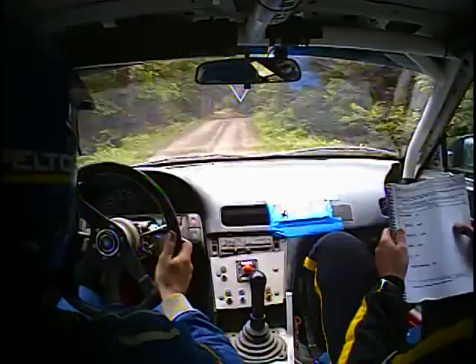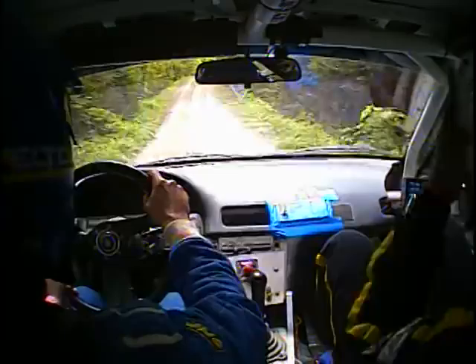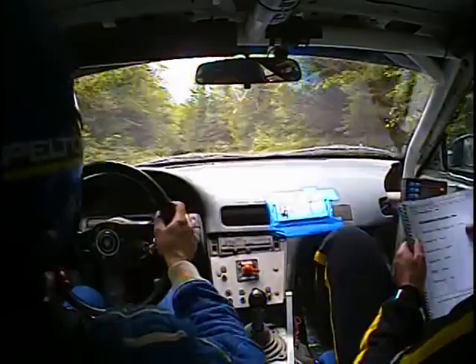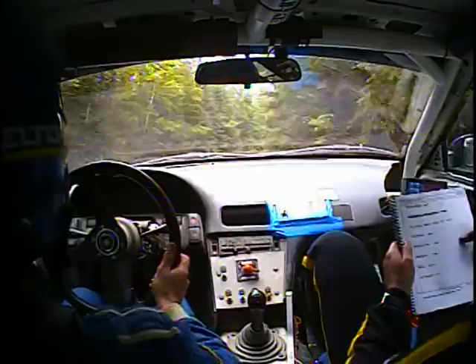And then another right 6 short, opens at small jump, 60. Right 6 short over kick, and left 5 into small Crest. Into left 5 again. Into right 5 over kick, into right 4 over Crest, opens to 6 long.